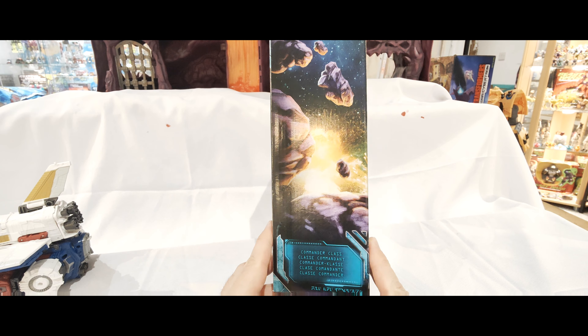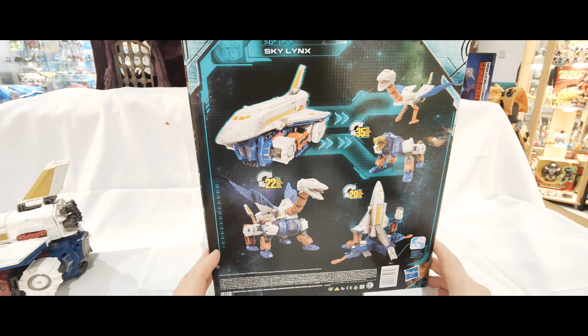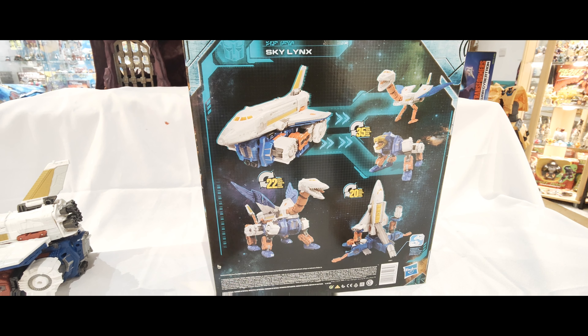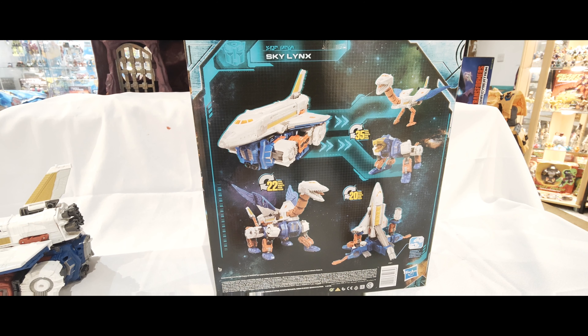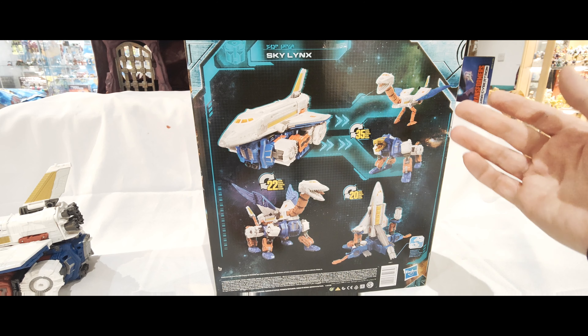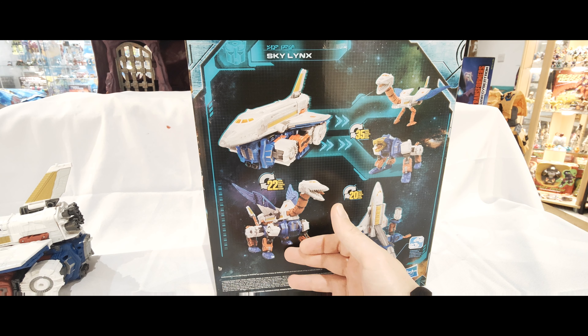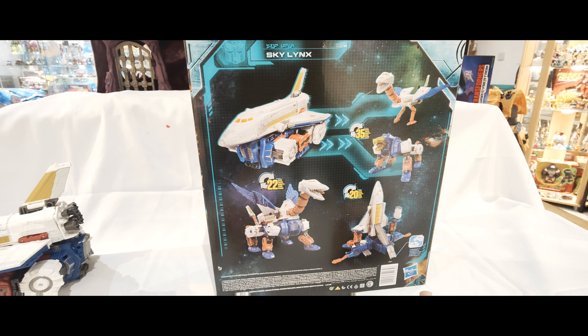He's a Commander class, so that's the biggest one they do. On the back you've got pictures of Sky Lynx - the combined mode with the space shuttle and the other bit, then you've got the actual bird, the Lynx, then the combined beast mode or animal mode, and then this base mode type thing here for MicroMasters.